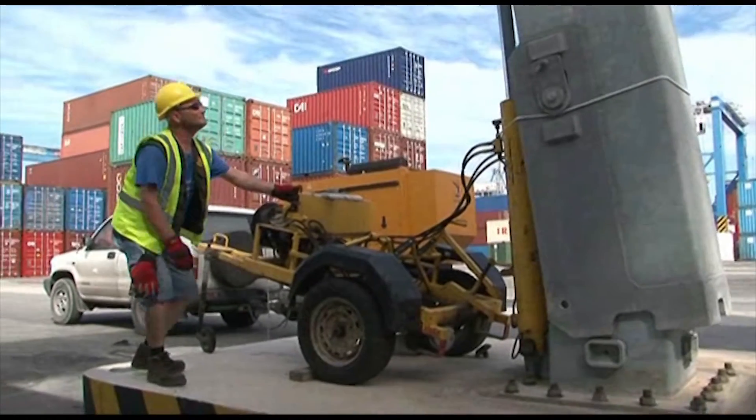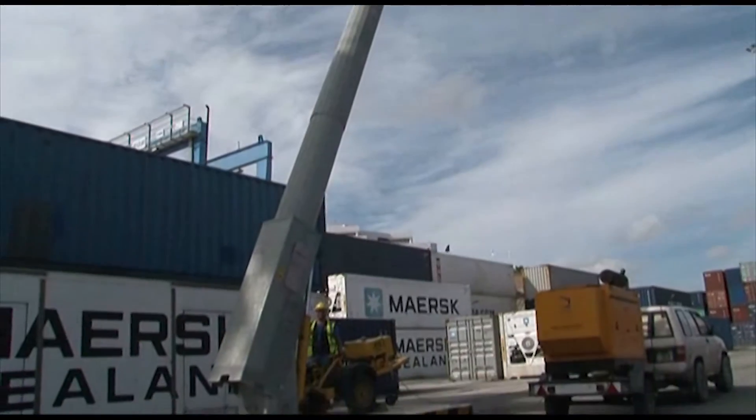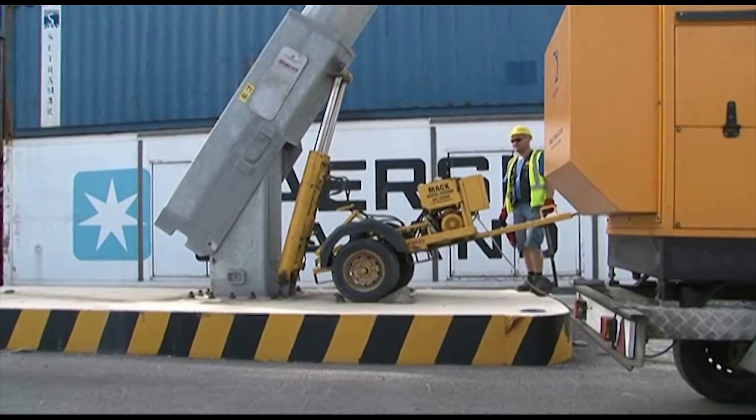A mast can be lowered or raised within 5 minutes, without any climbing or heavy cranes. All that is required is one counterbalance for any amount of masts.